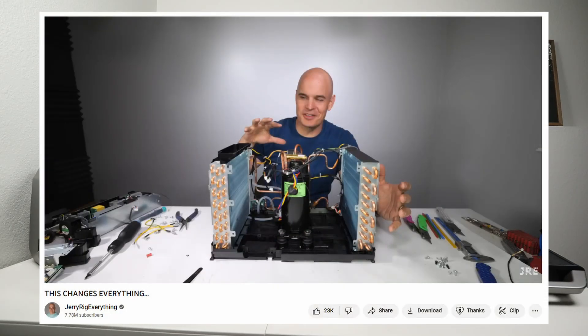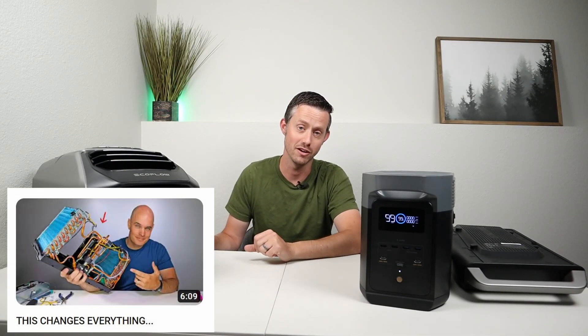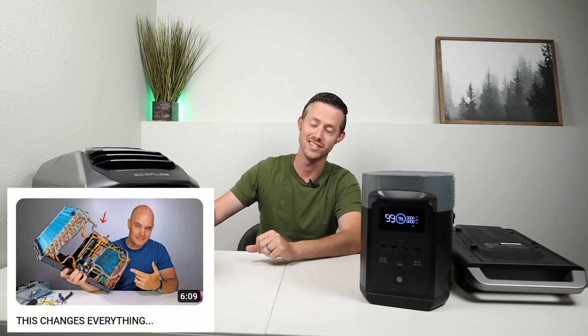I'll also include a video that includes a full teardown so you can see the entire inside of this unit, which was pretty cool. Zach from JerryRig Everything tore this down and it was really cool to see the inside.